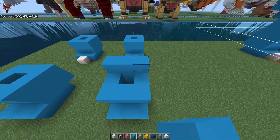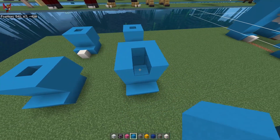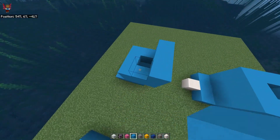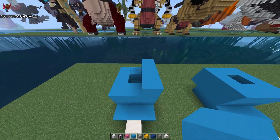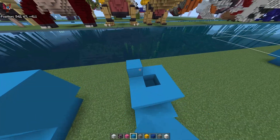Next up, we go one, two, three — round it — and here, and round it. Same here, round it, and over there.